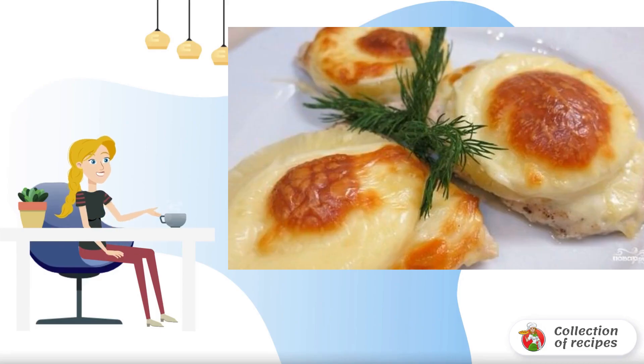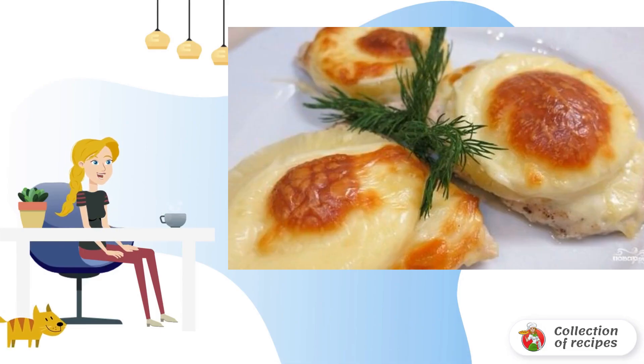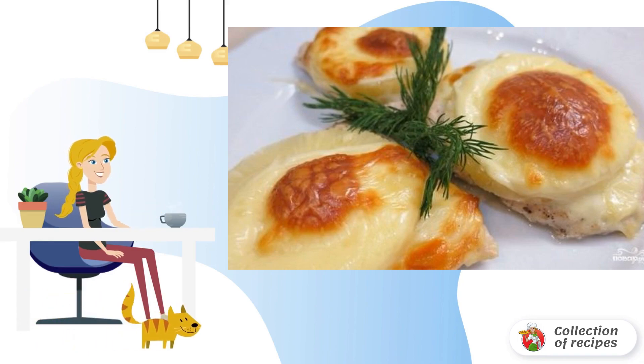A very tasty and easy to prepare dish is chicken breast with pineapples. The presence of ordinary whipped cream and mozzarella cheese in the recipe gives the meat special tenderness. The dish is suitable for lunch or dinner.